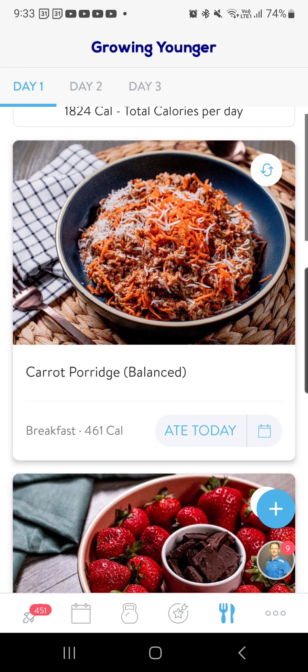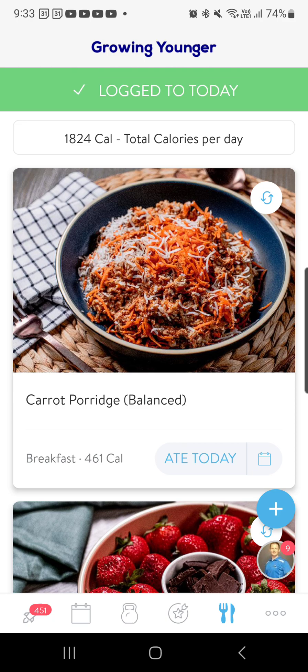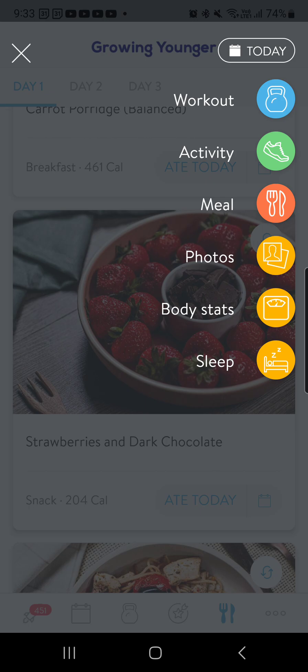So let's just say for breakfast I had carrot porridge balanced — I can just add that to today, like we have done all the time. However, if I get to my morning snack and I don't want this, I want to add my own meal in, I click on the plus button and I'm going to click on meal.